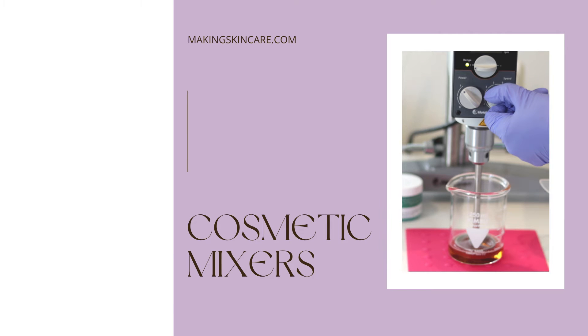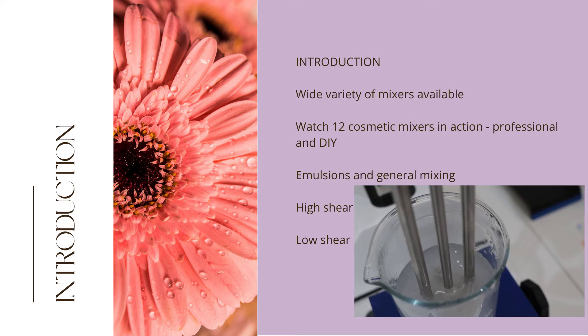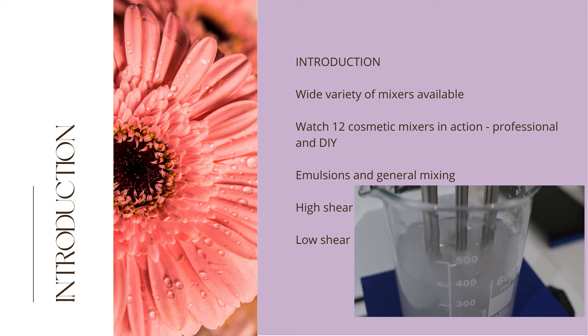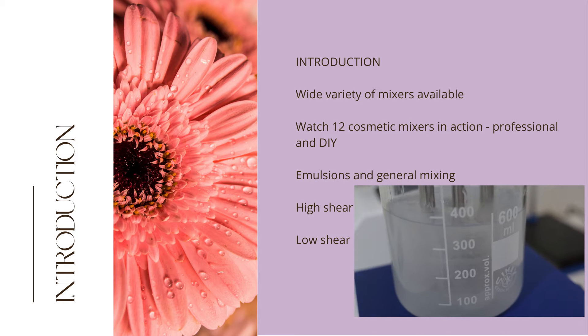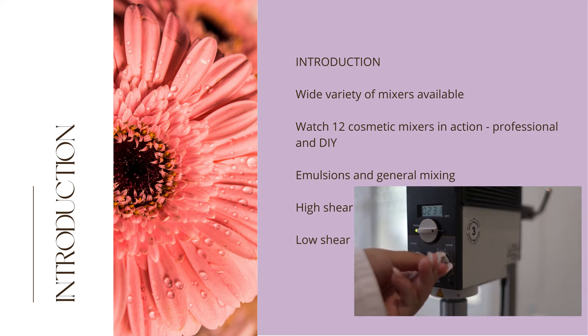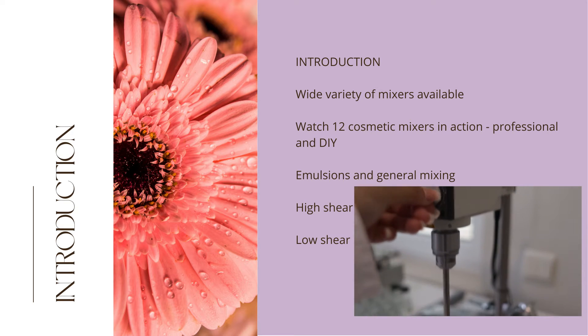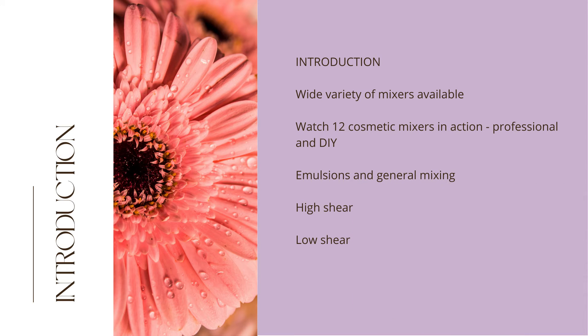Mixing is an essential part of cosmetic making. There are a huge variety of mixers on the market and it can be overwhelming trying to decide the type of mixer you need for your particular batch size, product type and budget. In this video we showcase 12 mixers, professional and DIY, all mixing the same solution except Dynamic Misco so that you may compare.